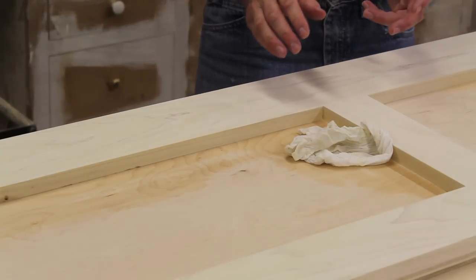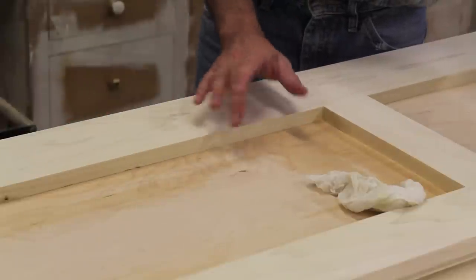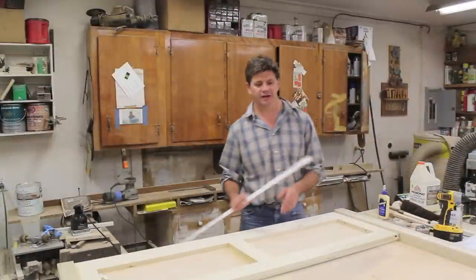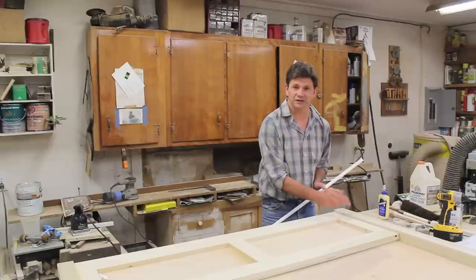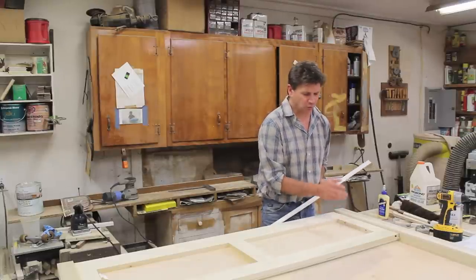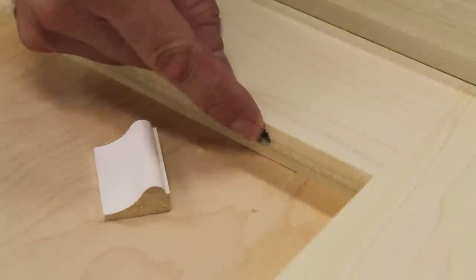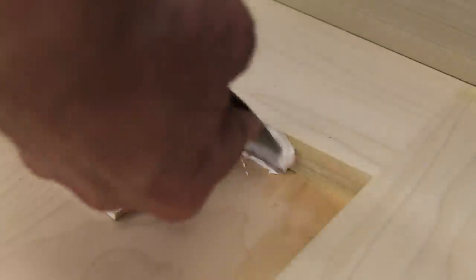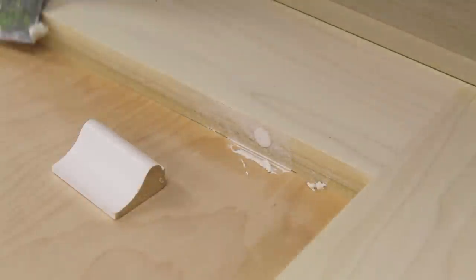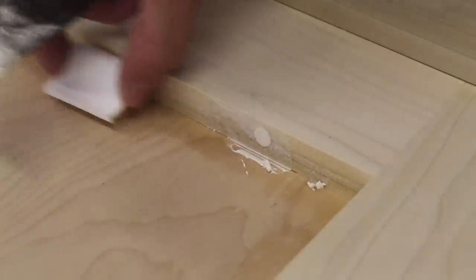I've flipped the headboard over and now I'm taking a minute to remove any wood glue before it sets up, and then I can start trimming out the inside of the flat panels. The molding I'm going to use on the inside of the flat panels doesn't quite cover the holes in the sides of the stiles, so I'm going to fill those. While the fill is setting up I'll move on to the top of the headboard. I'll just fill that with a little bit of ready patch, and by the time I finish the top it should be dry.